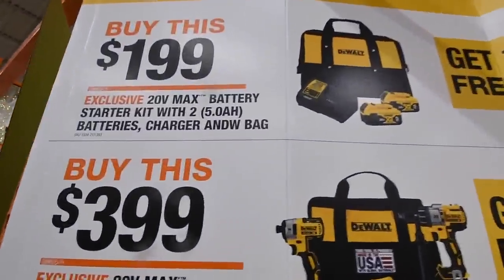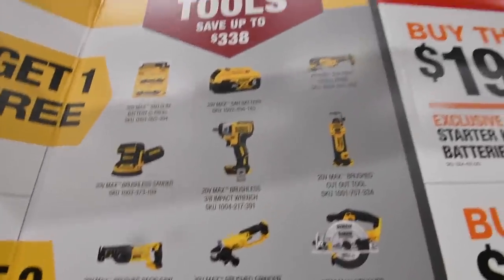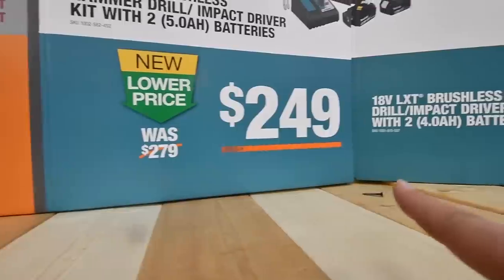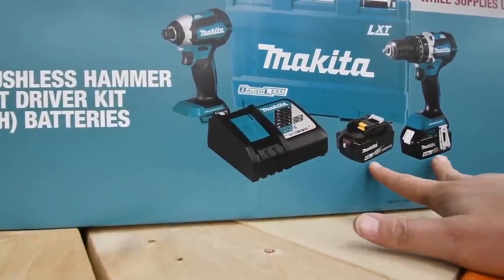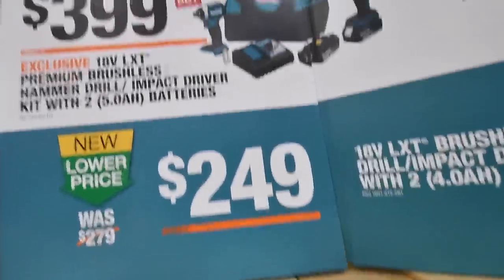The top $200 deal for two 5-amp-hour 20-volt batteries gets you any of those for free. For the Makita, the $249 kit comes with a brushless drill, quarter-inch hex impact, two 4-amp-hour batteries, and a charger for $249.